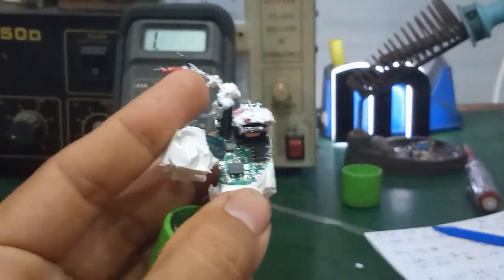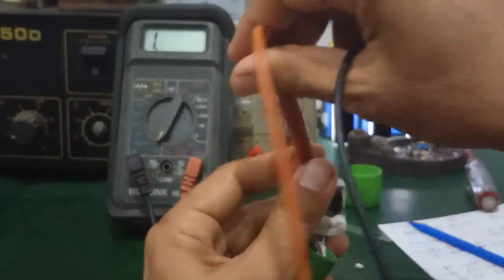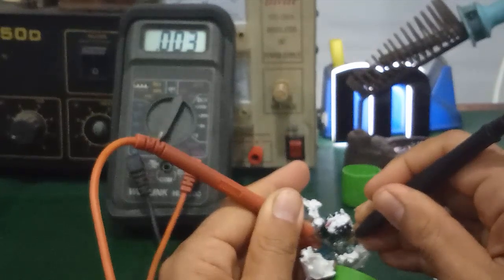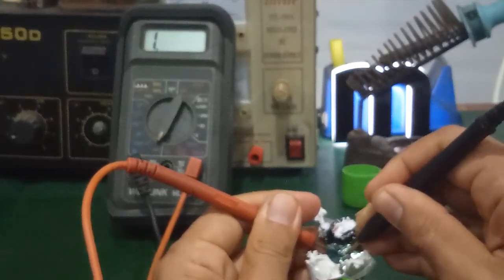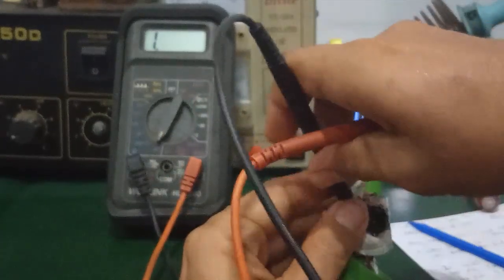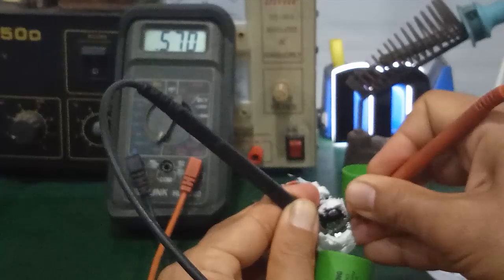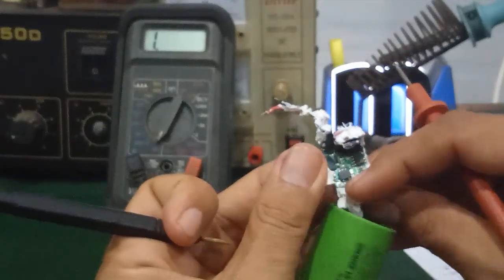For example, on this bridge rectifier with its two positive/negative output pins, check by measuring in one direction — it reads, then reverse the probes and measure again. One direction does not read. The other direction reads approximately 570 ohms. Conclusion: this bridge rectifier is good.